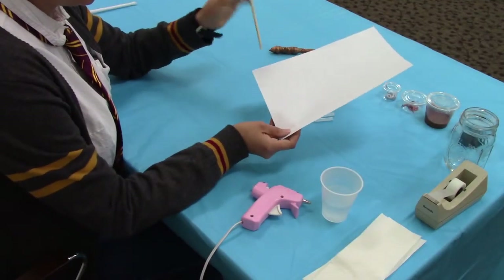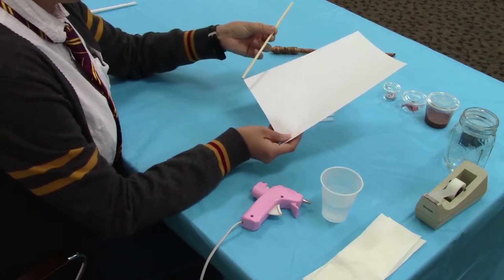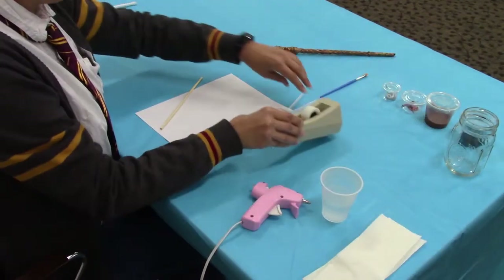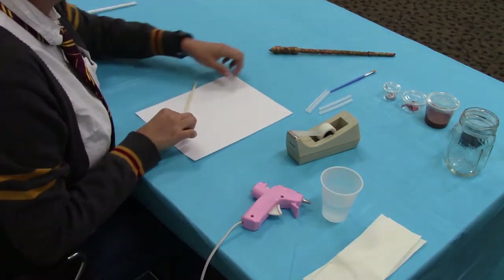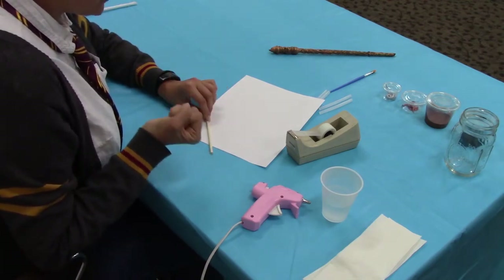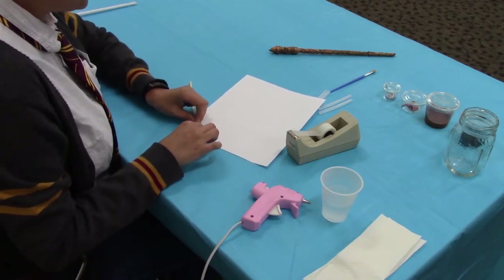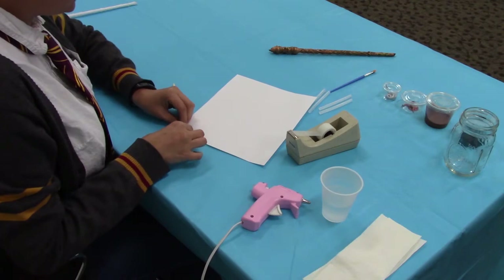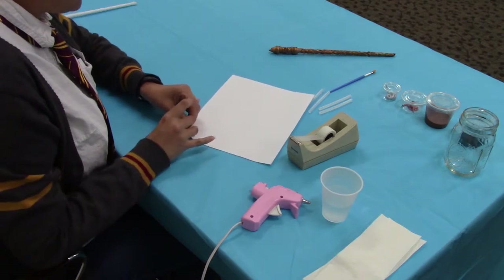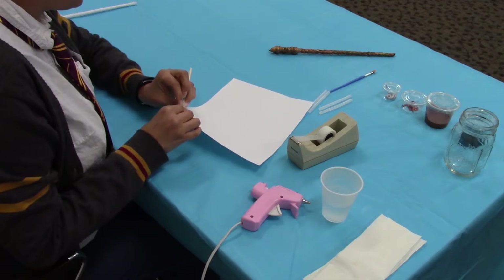The first thing we're going to do is build the core of our wand. What we need for this step is the white sheet of paper, the chopstick, and the scotch tape. This is really simple — it's just to give your wand some strength so it doesn't bend. We're going to keep the chopstick in the center and roll the paper around it, then put a little piece of scotch tape to secure the paper to the chopstick.